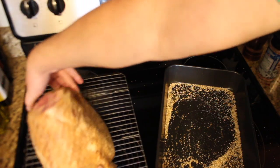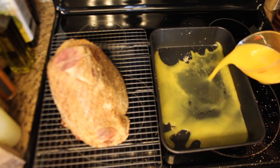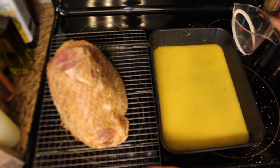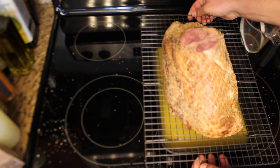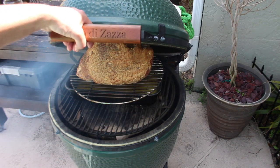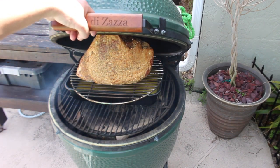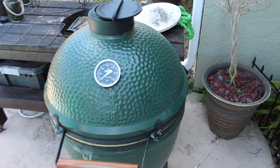Onto the rack. Now that you've got it seasoned, add two cups of OJ to the drip pan underneath. The ham is going to sit on top. We're rolling now — three hours at 250 degrees.